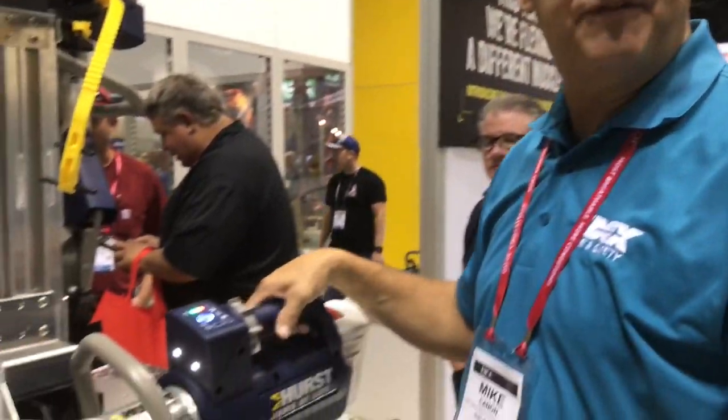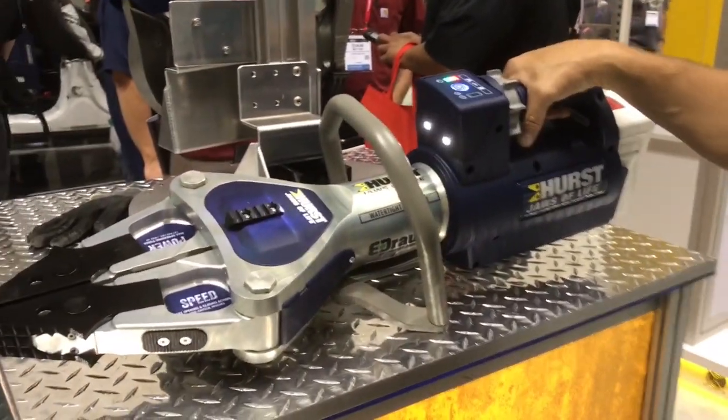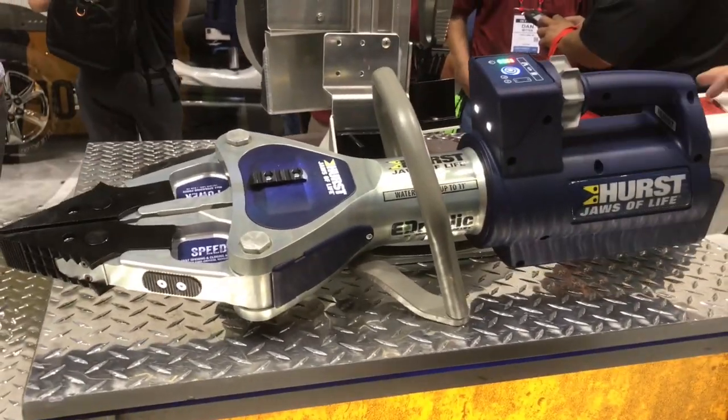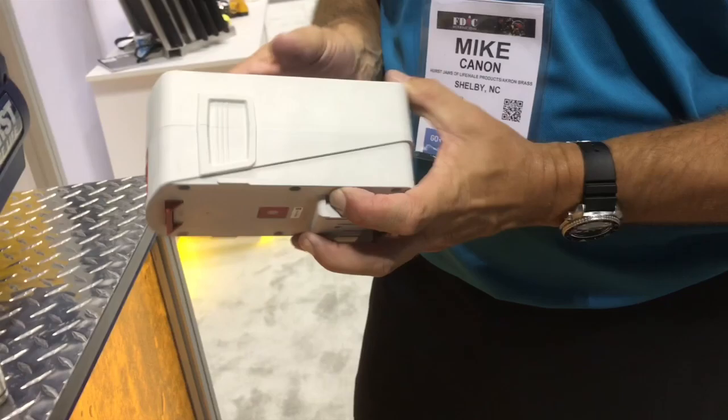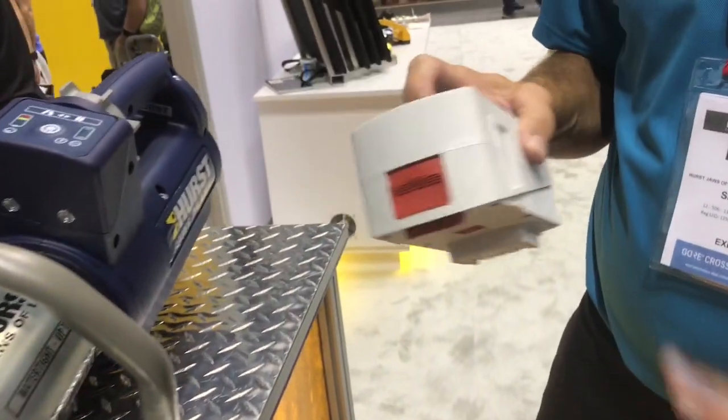The tool is IP58 rated and can be submerged up to 11 feet in water. The battery is IP68 rated and features a built-in LED target.